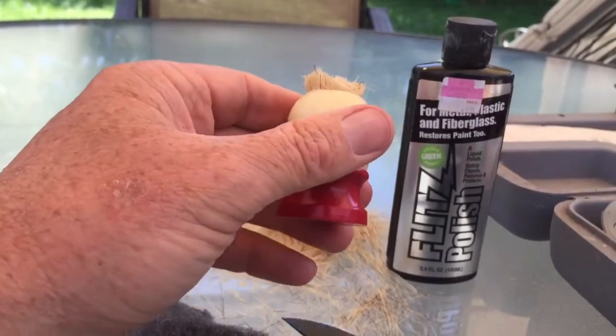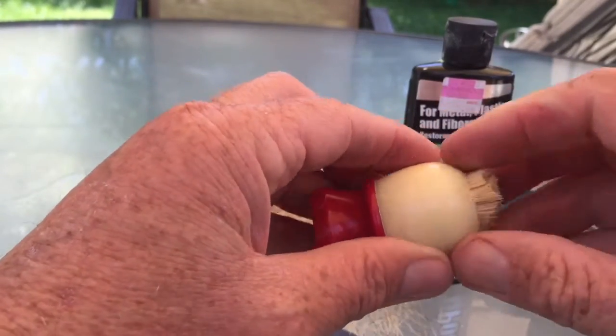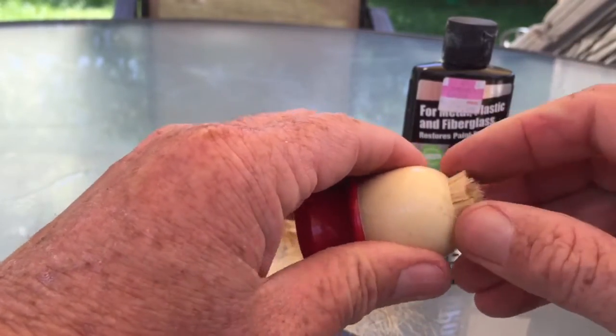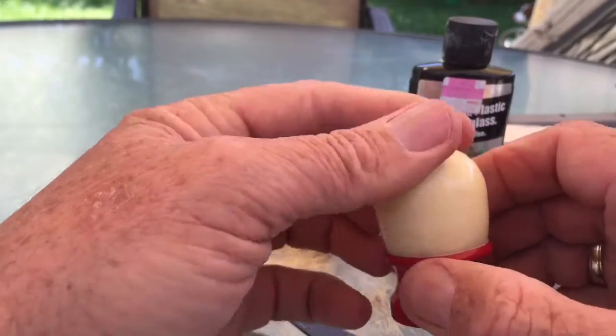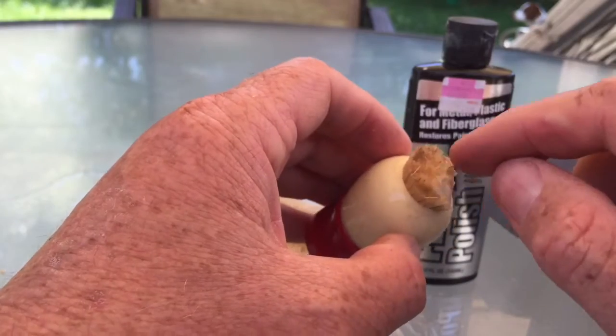Now, obviously, I do not intend on finishing this today because I have not received the knot yet. I ordered two Sunrise Knots 24 millimeter from Florida and they shipped yesterday, but I'm in California. So let me clean this up a little bit more and then I'll get ready to drill this out.